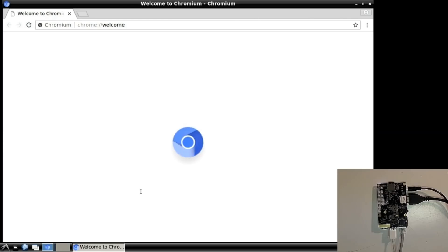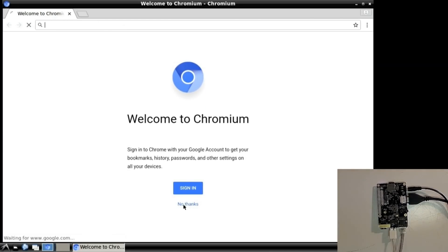Welcome to Chromium — we don't want to sign in, thank you anyway.